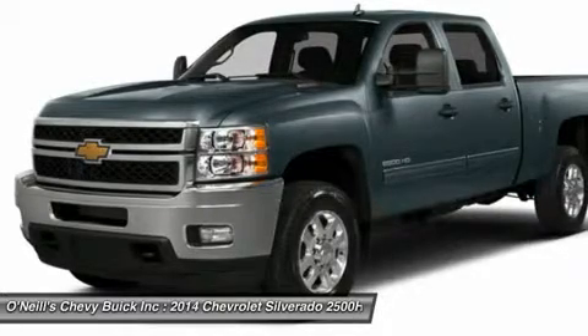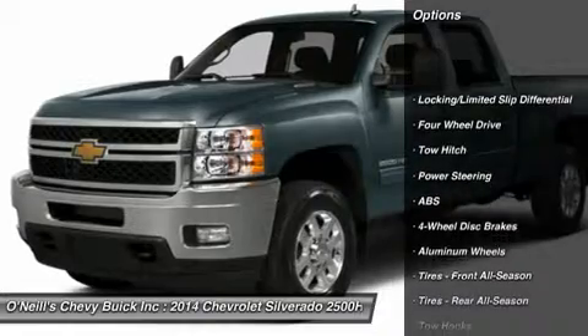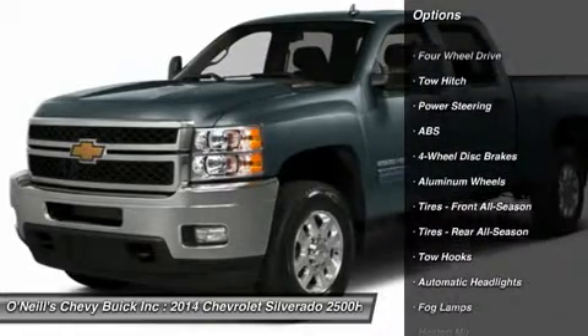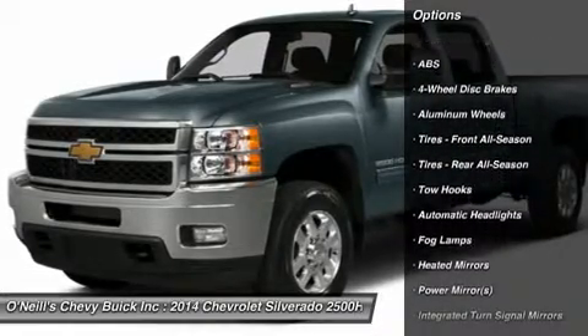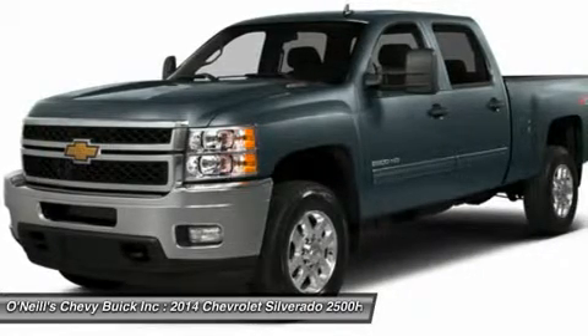This truck has a modern feel, with sleek lines and strong features, like a power dome hood and huge chrome grille in front. The Silverado 2500 HD is offered in three trims: work truck, LT, and LTZ.